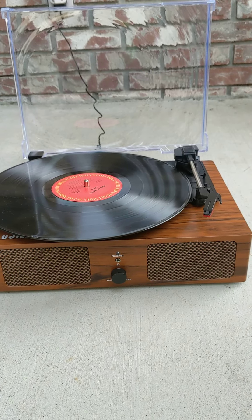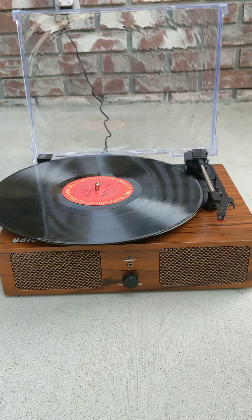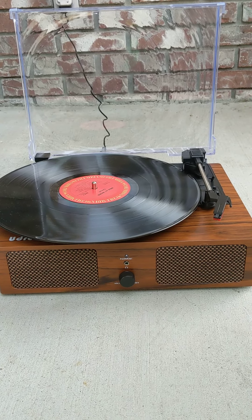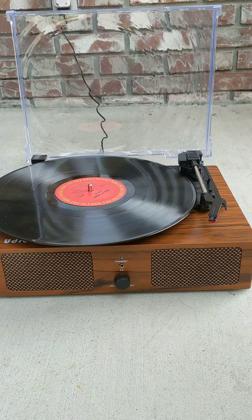Hello, I wanted to make a quick demonstration video of the UDreamer record player or turntable, model number UD001. I want to point out a few things that might be confusing.